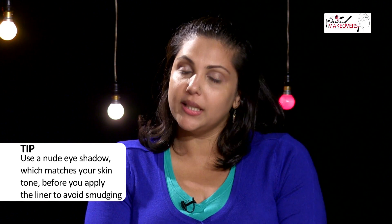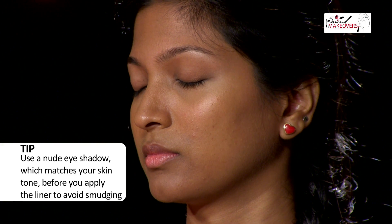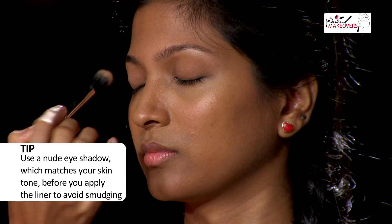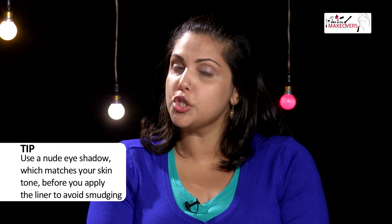To start off, we have a special tip because you need to follow this before you put your eyeliner on. The simplest way to keep your eyeliner completely smudge free is to use a nude eyeshadow on your eye. Make sure it's not sparkly and doesn't have very big particles. It needs to be a matte nude shade that matches your skin tone perfectly.